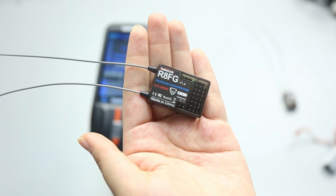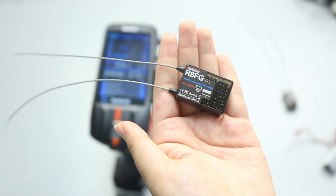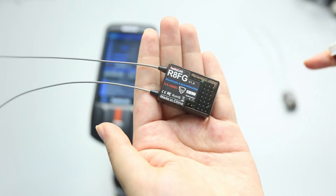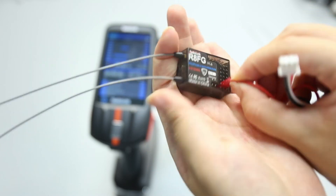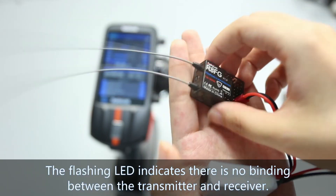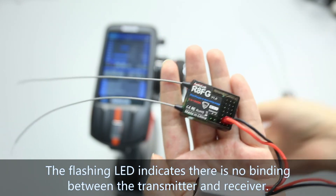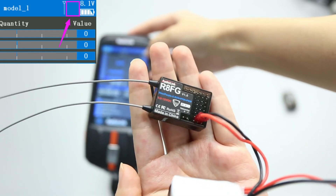After selecting the protocol, let's bind them. I will show the sample with the RAFG receiver. Turn on both the transmitter and the receiver. The transmitter has already turned on, so I power on the receiver with a battery. Because the transmitter and the receiver are not yet bound, the LED of the receiver is flashing, and there is no signal tower on the screen of the transmitter.